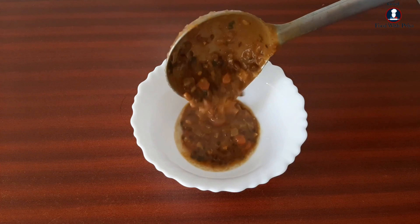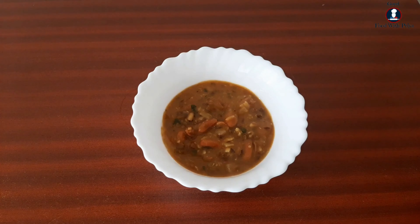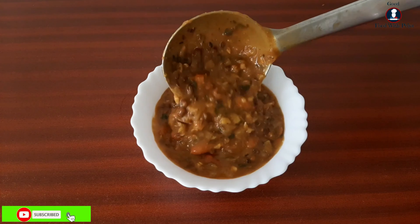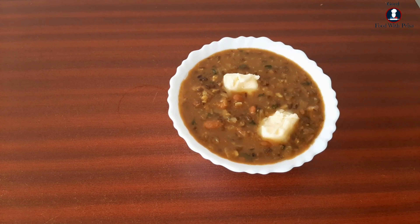Hello friends, welcome to my channel Good Food with Prea. Today I have received a restaurant-style dal makhani recipe and I have made the dal makhani for you.